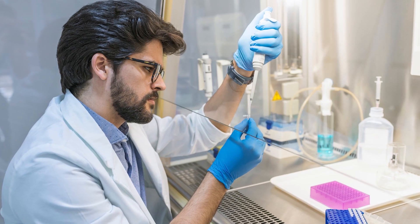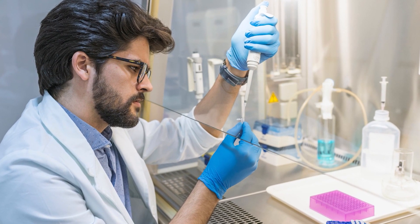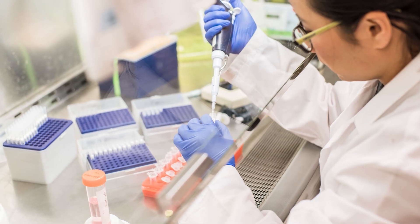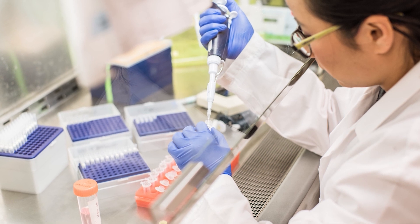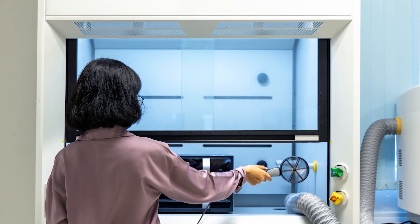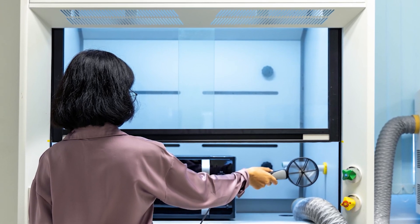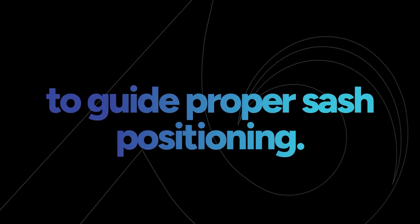A sash that's set too high can compromise containment by allowing hazardous materials to escape, increasing the risk of exposure. On the other hand, setting the sash too low could restrict airflow, reducing the fume hood's effectiveness and potentially leading to inadequate protection. That's why operators should be trained to adjust the sash to the recommended height for the specific tasks being performed, and signage should be clearly displayed to guide proper sash positioning.